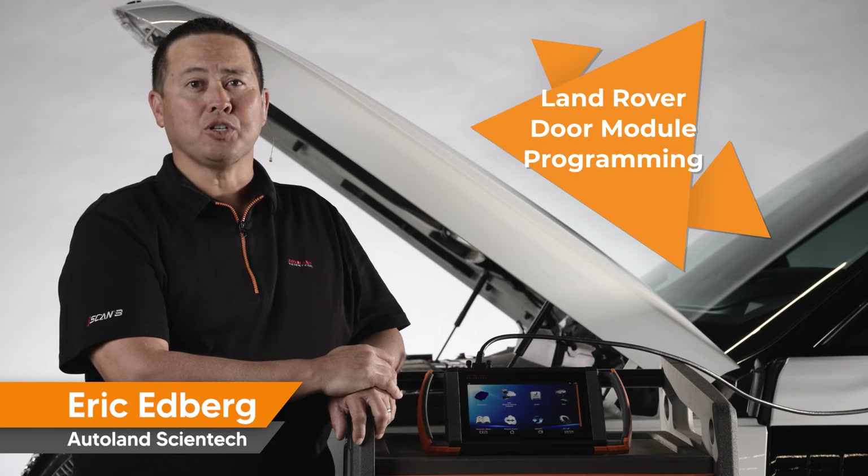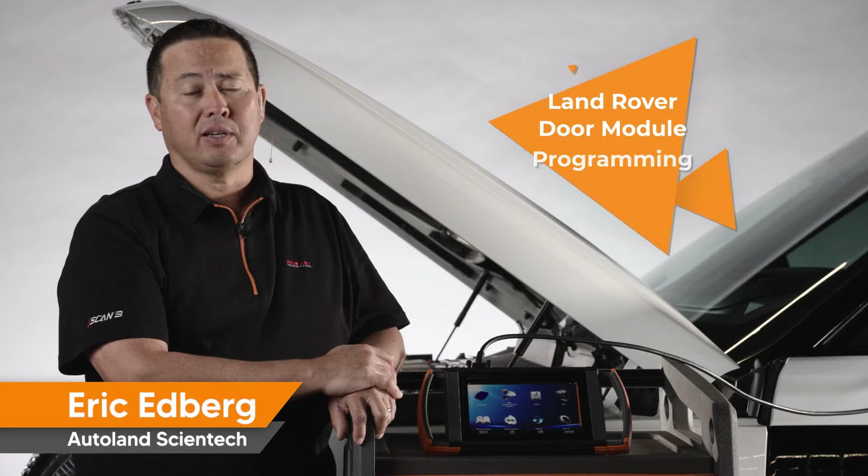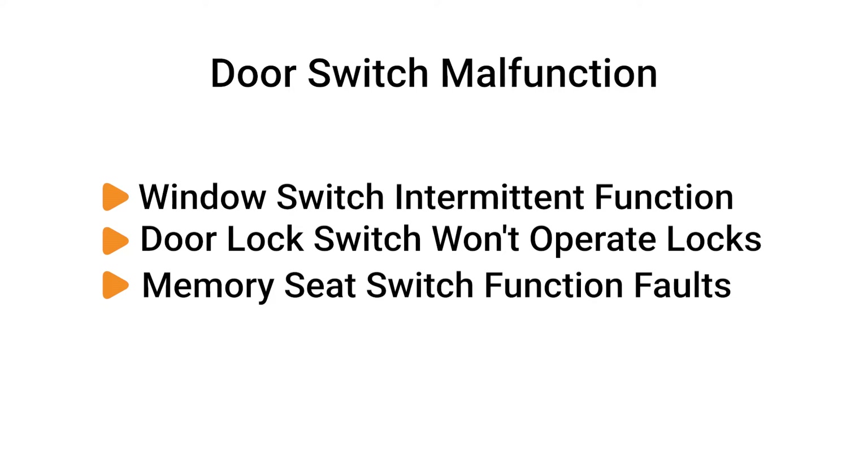With iSCAN's native programming features, you are able to update or replace the door modules on many Land Rover models. Your customer may experience malfunctioning door control switches, and the remedy for this could be a simple software update.